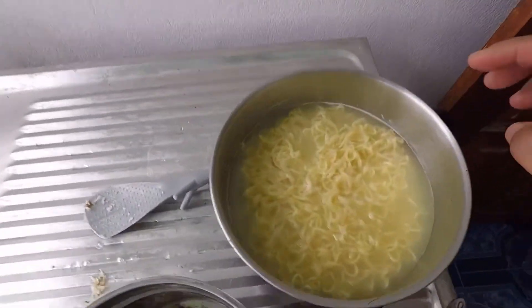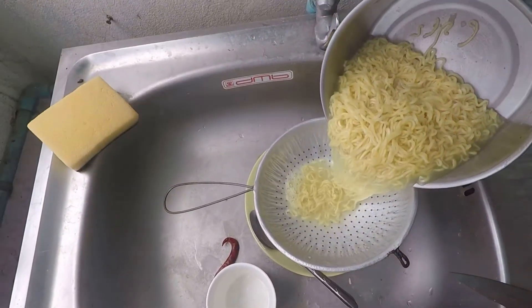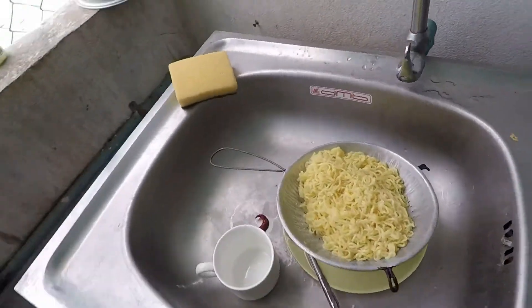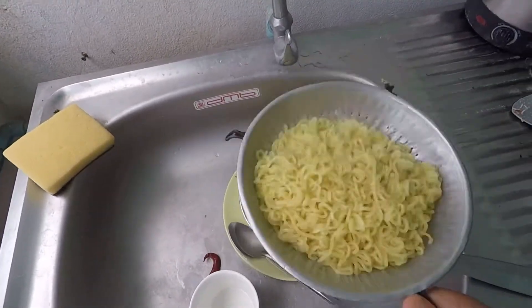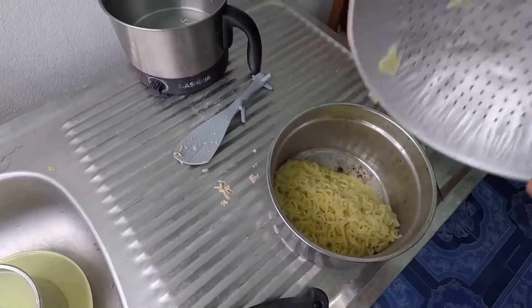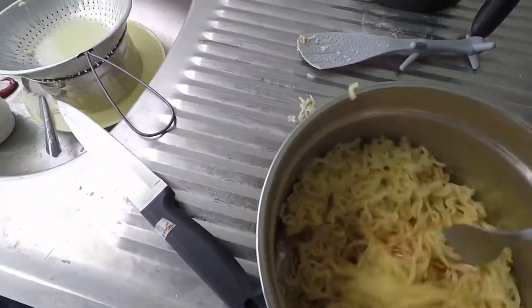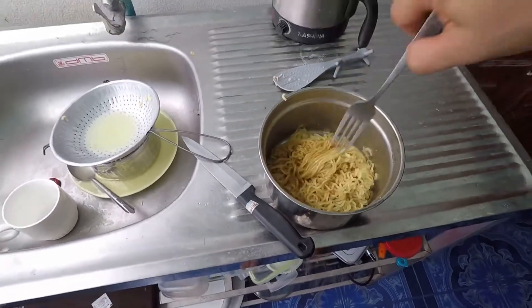The noodles are done boiling, so now we'll strain them to mix with the seasonings. Shake, shake, shake, then put it back and mix it all in. Wow, it looks great!